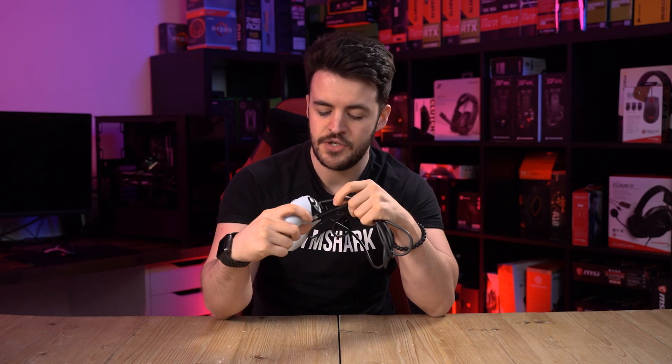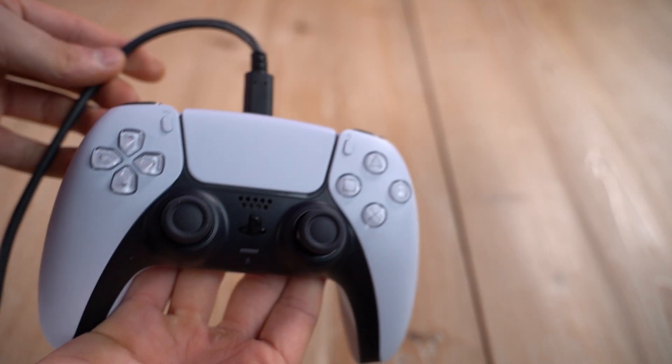Simply plug the USB-C into your controller and then the USB-A into your PC, allow it to register and you're good to go. This really is the easiest way to use your controller on the PC, but for those who want to do some couch gaming, let's show you how to connect it via Bluetooth.